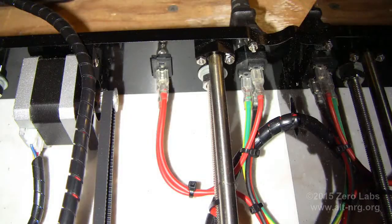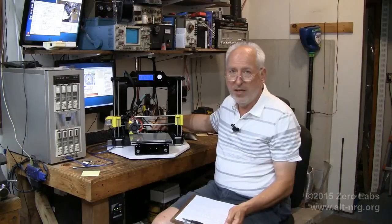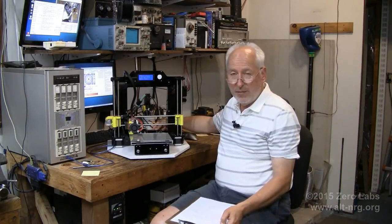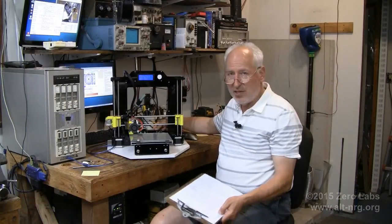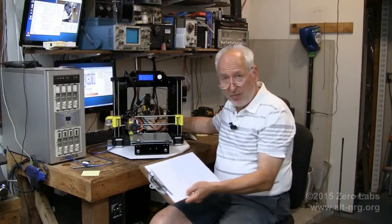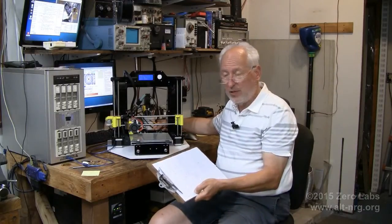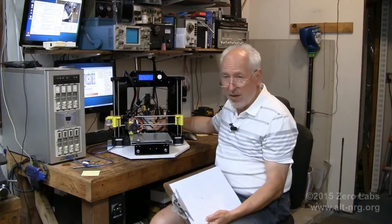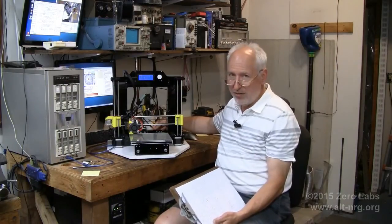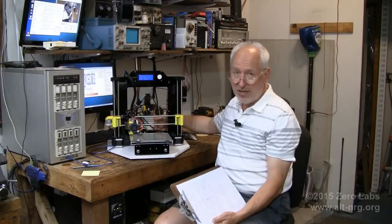The power switch crimp connector — there's a little rocker switch on the back with pre-assembled crimp connectors on the wires — fell apart. It was not properly crimped. Had I not accidentally pulled that wire out because it was so loose, I could have had problems with poor electrical contact. I had to take it apart and re-crimp it. I didn't trust any of the other crimps, so I checked them all — they were fine, but that one was not.